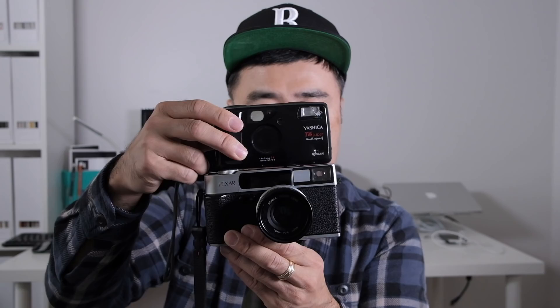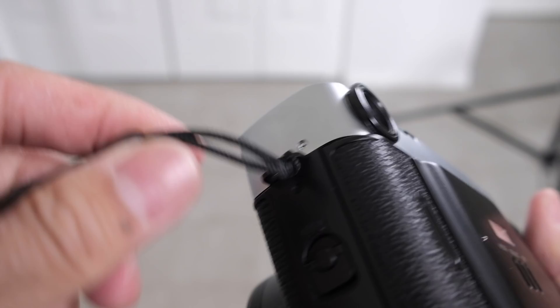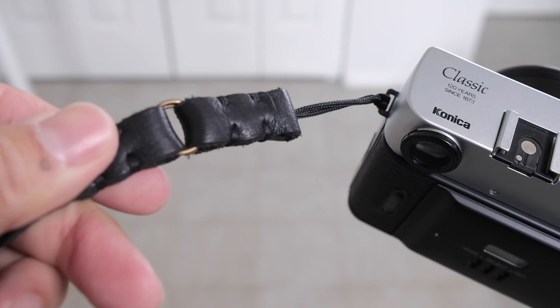The Yashica T4 is pocketable — you can fit it inside your pocket — but the Hexar you cannot. It's a little bit big, and it has a pop-out hood. The advantage of it being big though is that you do have dual strap lugs on either side. It is a small slit so you can't use ring-type eyelets, which I prefer. This strap is by YB Putrel — thank you YB for making this for me. You can figure out your own way of putting a strap on here, so you can carry it around your neck like it was a Leica, but a lot lighter.